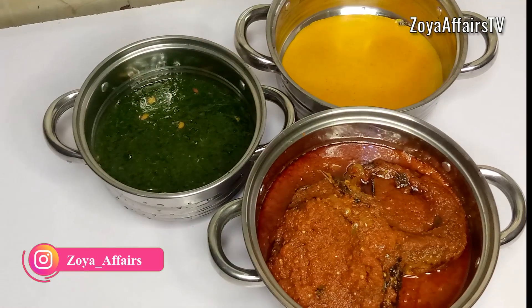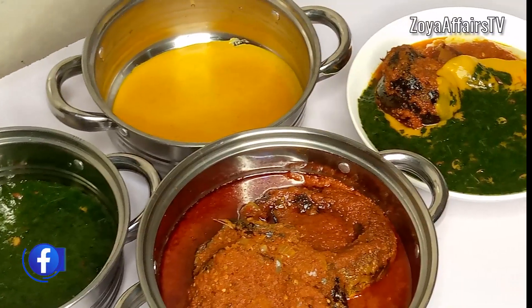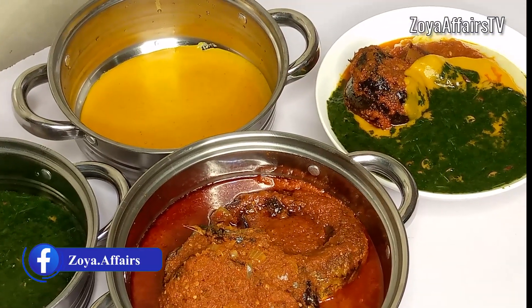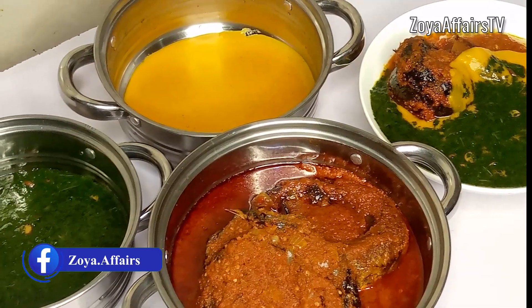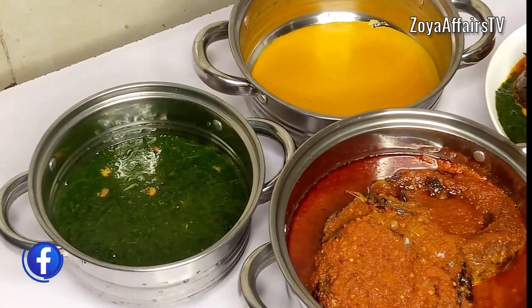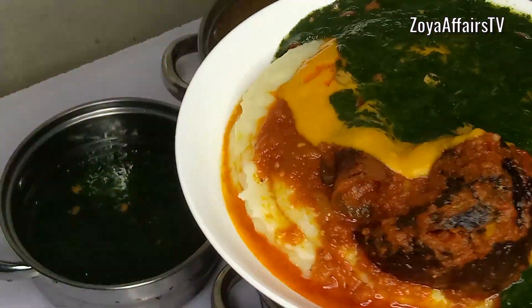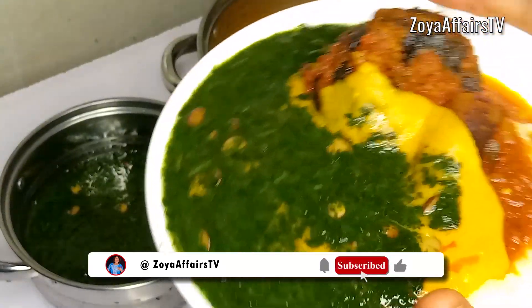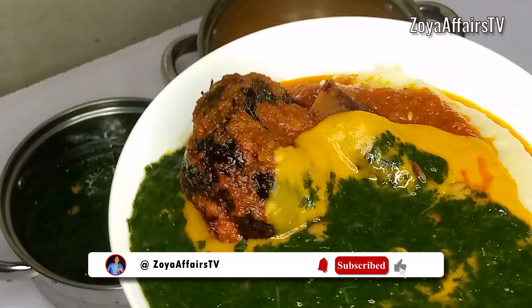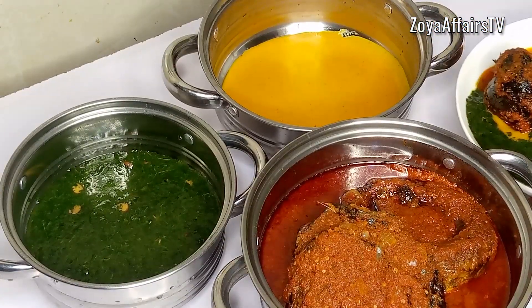The abula will be featuring roasted catfish stew, ewedu soup, and bean soup — also known as gbegiri. If you want to see how I made these combinations, keep watching and don't forget to click the subscribe button and turn on the bell notification so you get notified each time I upload a new video.